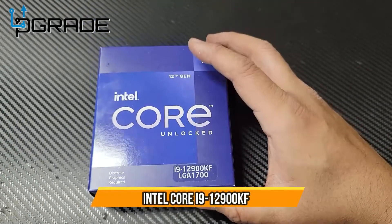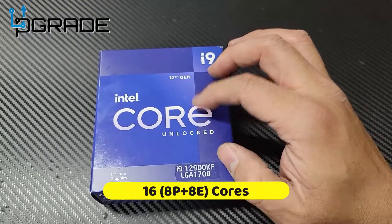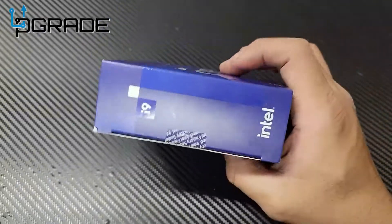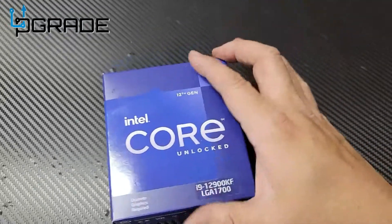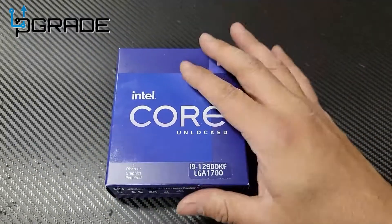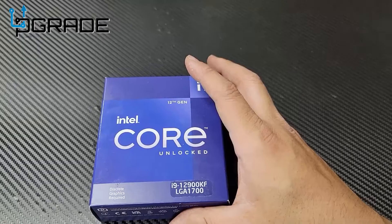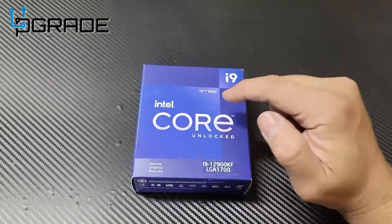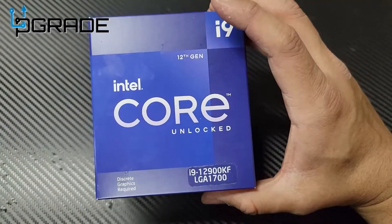Today I'm bringing in the i9 core — it's the i9-12900KF. We're going to get a lot of cores in here. They got rid of the larger boxes and chose something small and simple. We're going to set this up today and see how well it works, whether it's worth the upgrade, how fast it is, and how simple it is to install.